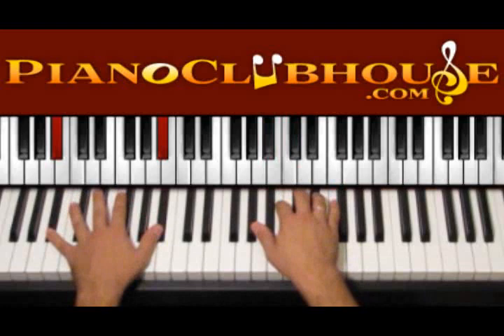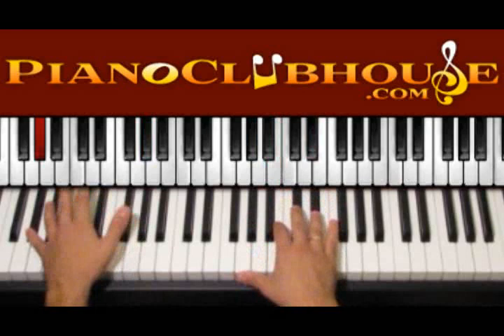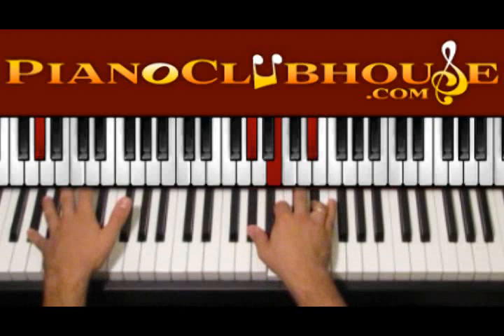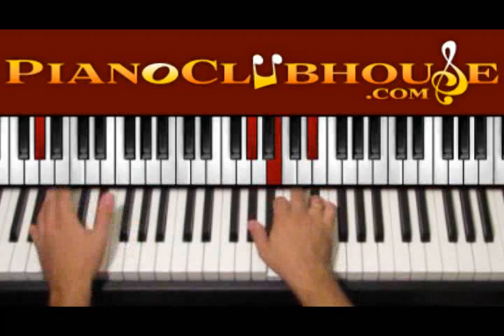Then we go to the next chord and do exactly the same thing. We start with G sharp on the bass, and press the right hand which is G sharp, B and D sharp. Bass and right hand one, then the other G sharp, right hand two — one, two. Just that.